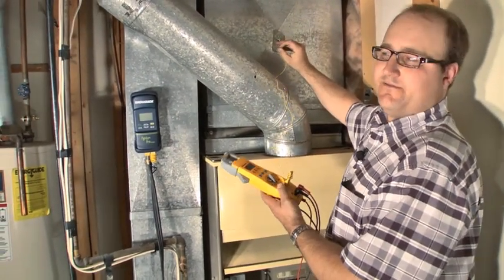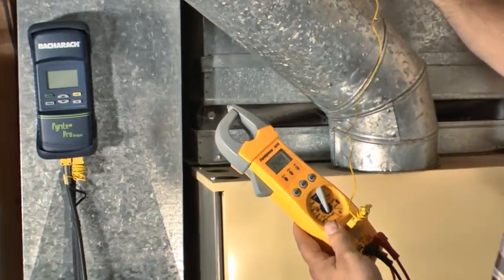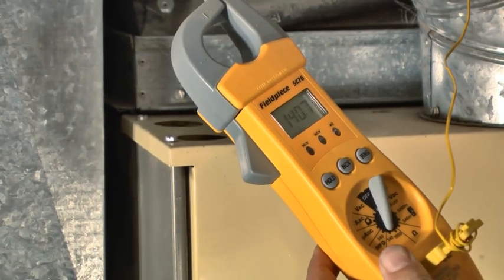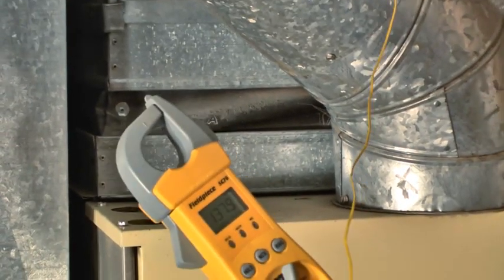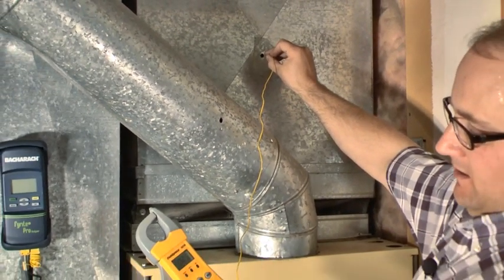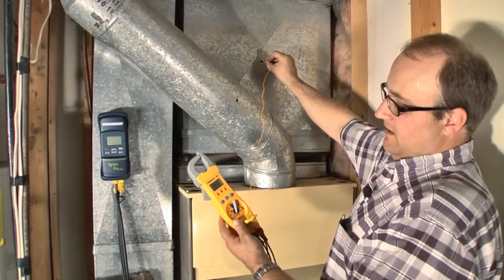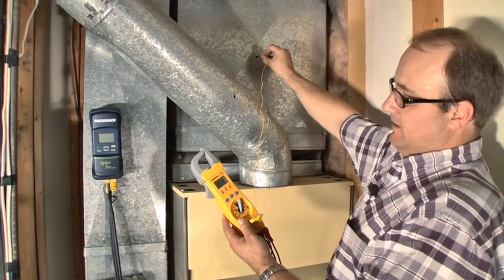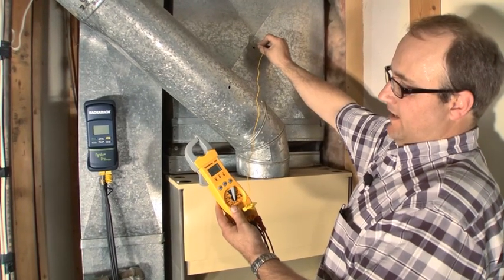Right now I've turned the gas off. All I'm trying to find out is what my fan-off temperature is. The fan's running, the gas is off, and we want to see that fan come off at 85 to 95 degrees. At the same time, this is going to cool the furnace down so I can pull the blower motor. When I pull that blower motor, I'm looking up into the heat exchanger — I have a sneaky suspicion the heat exchanger may have a crack, based on the high parts per million I was getting.